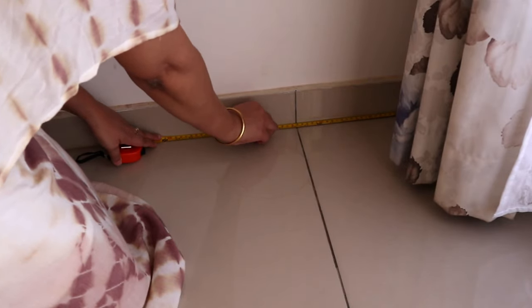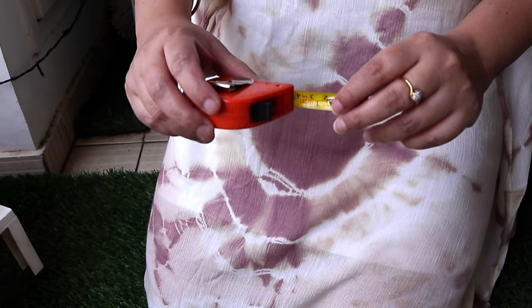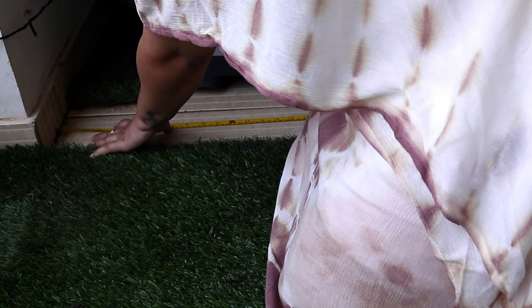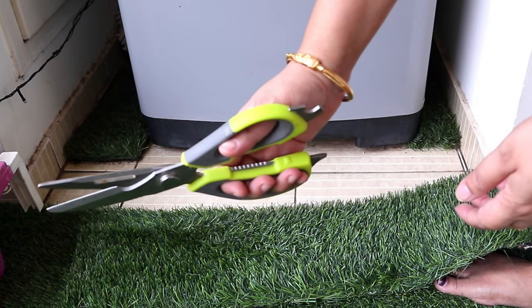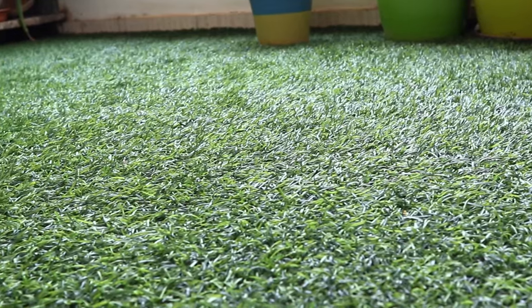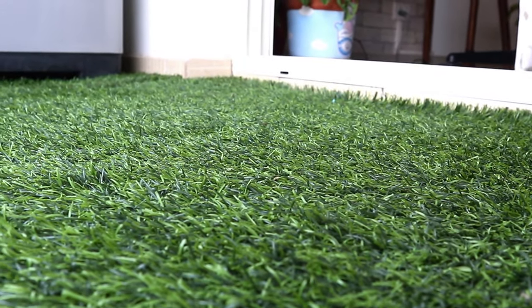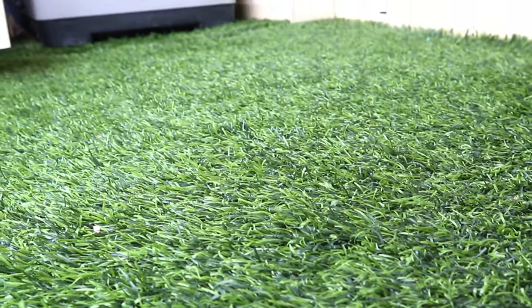Next, how to install the grass carpet. You can do it yourself or take help from an expert. First, you need to measure the entire area where you want to install it — we wanted to cover end to end and measured accordingly. After that, you need to cut the grass carpet with a grass cutter or a strong scissor made for this purpose. My balcony area was 6.6 by 7 feet, so we cut accordingly. Installation is super easy — you just cut it to the proper size and fit it on the floor. No glue is needed; if the cutting size is exact, the carpet won't move.